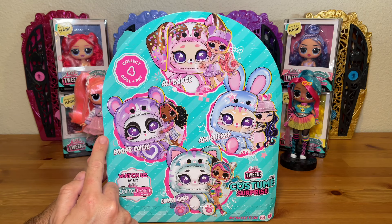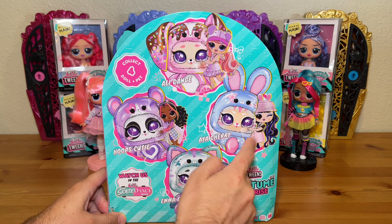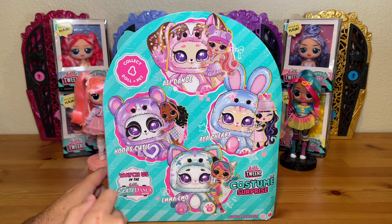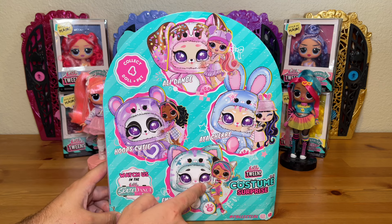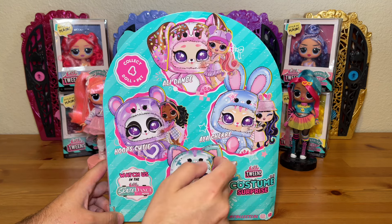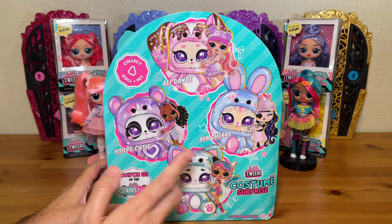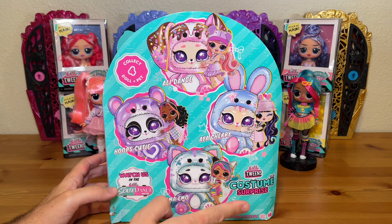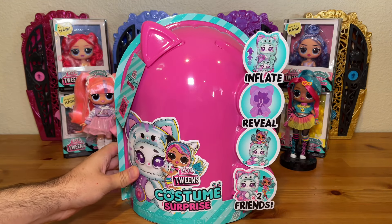Something pretty cool about this selection is they're all from different series — Hoops Cutie is from series one, Aya Cherry is series two, Emma Emo is from series three, and Allie Dance is from series four. I think Emma Emo and Hoops Cutie look the best. Allie Dance and Aya Cherry have hats, and I was less drawn to them because I like to see the hair rather than have it covered up. But for today we're going to take a look at Emma Emo.